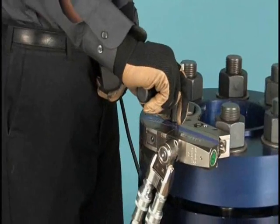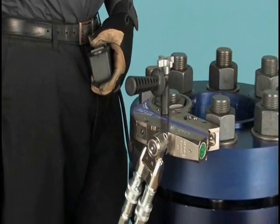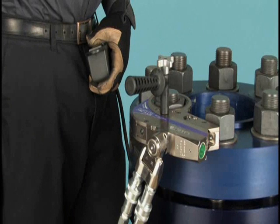Remove and reposition the wrench on the next nut to be tightened and proceed with your bolting plan. Often, bolts are required to be tightened in increments rather than all at once.